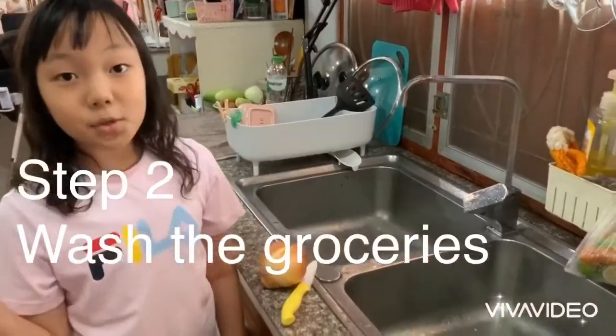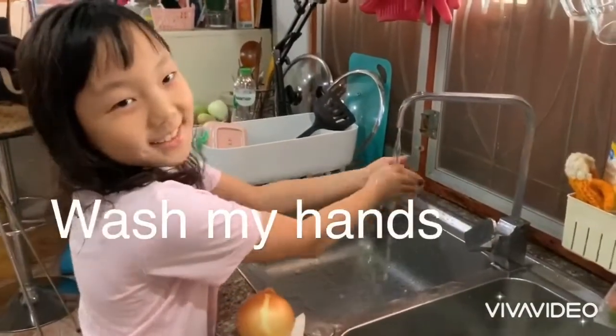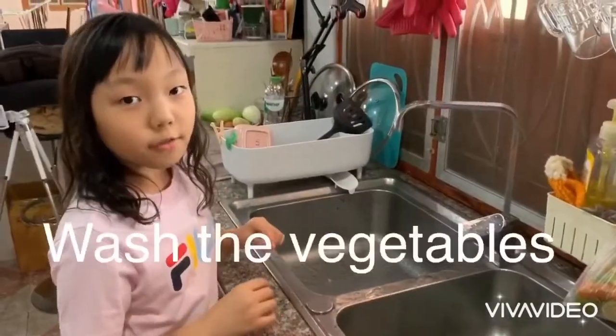Step two, wash the groceries. First, wash your hands. Wash the vegetables.